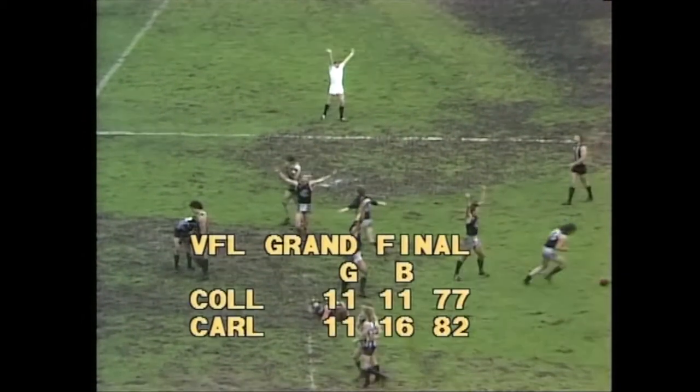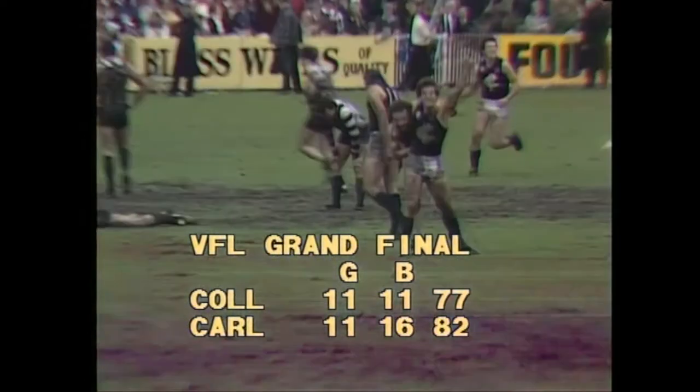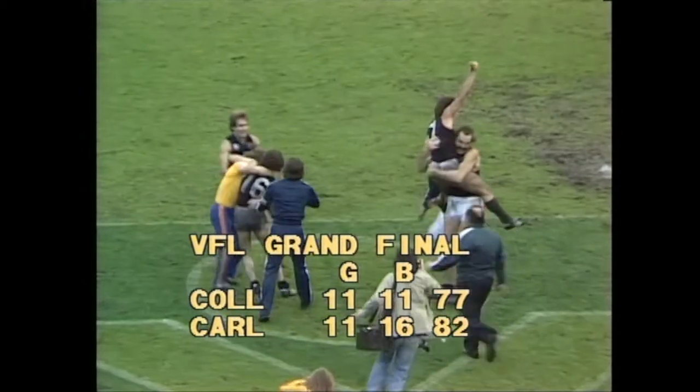The final scores: Carlton 11-16, 82. Once again, Collingwood the bridesmaid — 11 goals, 11-77.